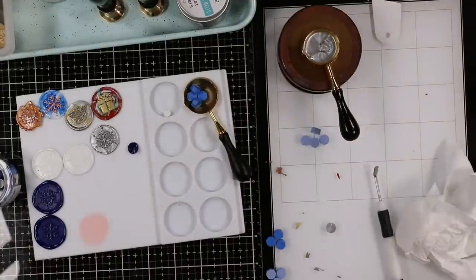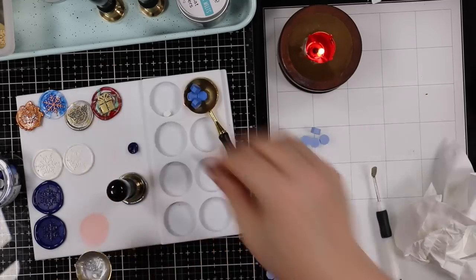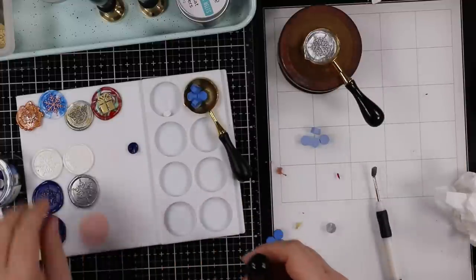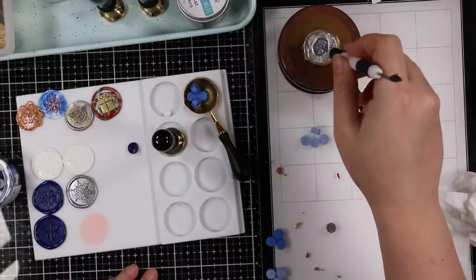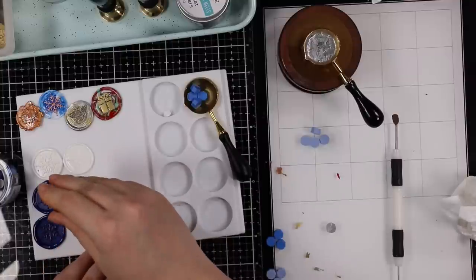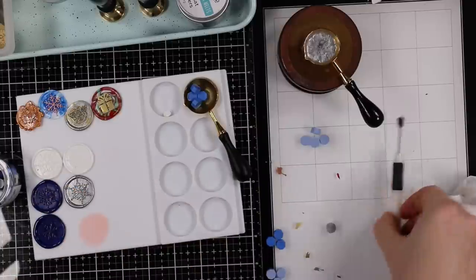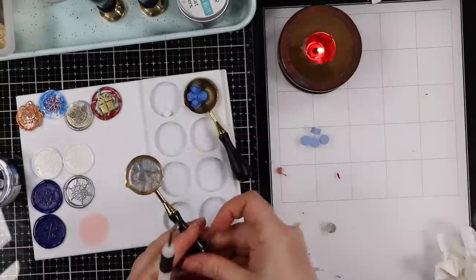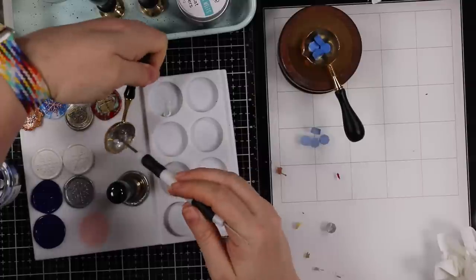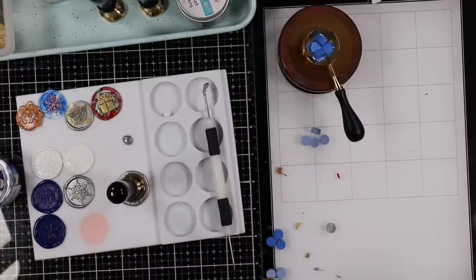You can remelt the seals themselves if you're not happy with them — that first silver one I did, I didn't use enough wax, so I threw it right back in the spoon, melted it with what was left, and had enough to make it the size I wanted. I find it very therapeutic to just sit and play and create these. I really love wax seals — you can use them as a focal element on a card, add just one as an accent, or use them on the backs of envelopes.